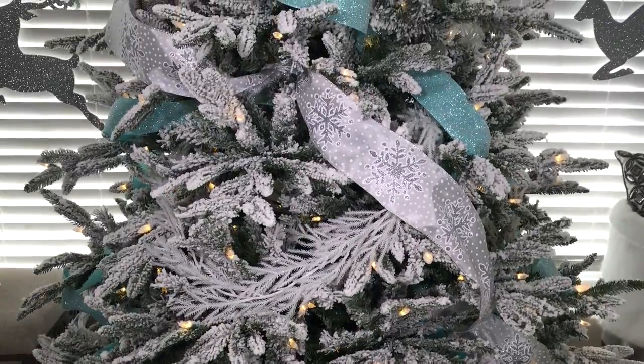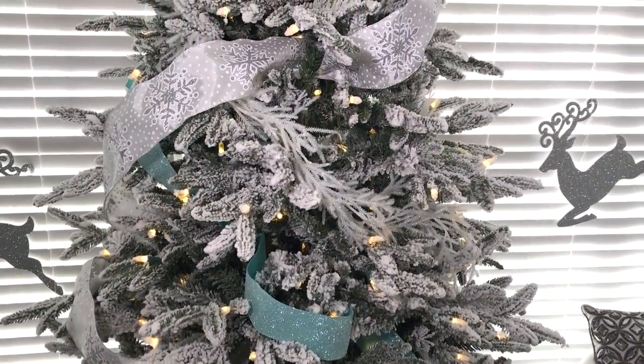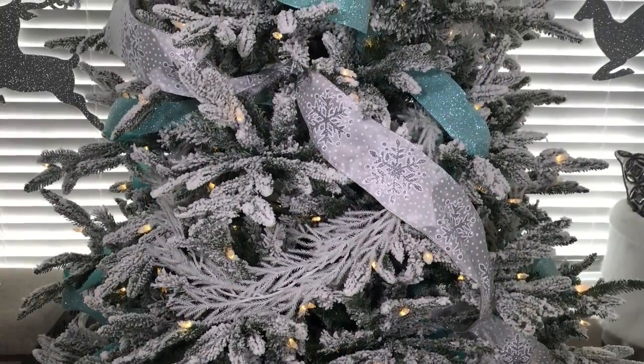Adding ribbon creates texture and depth to any tree, so I just went around randomly and tucked this big ribbon in. When in doubt, just step back and look at your tree. You don't want it to look too symmetrical — you just want it to look random so when you add your ornaments the tree looks very full and designer-like.